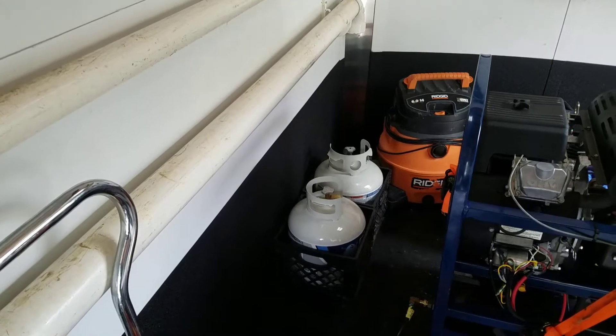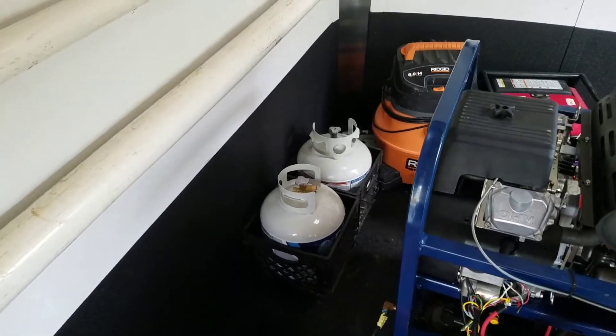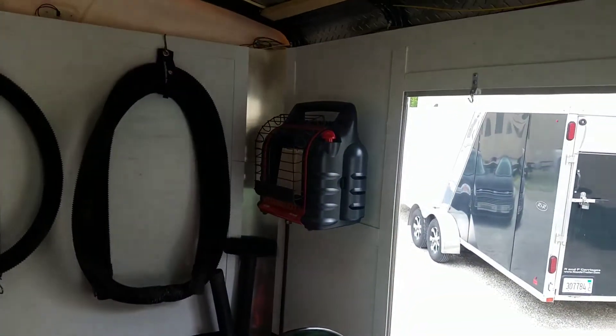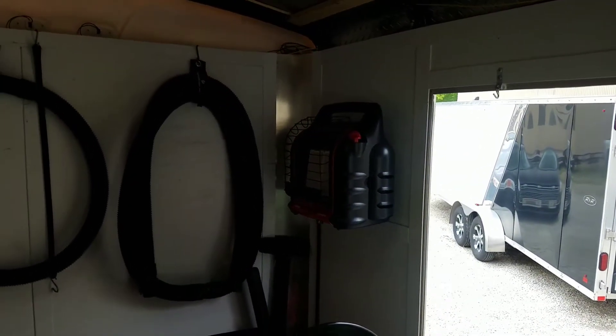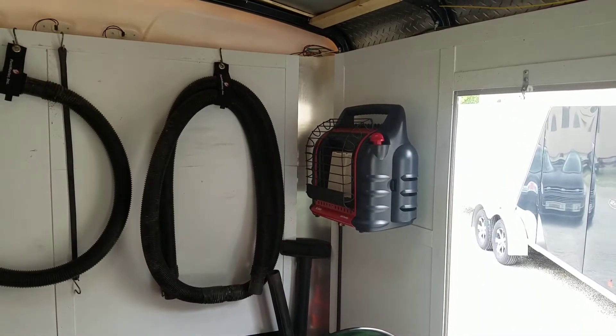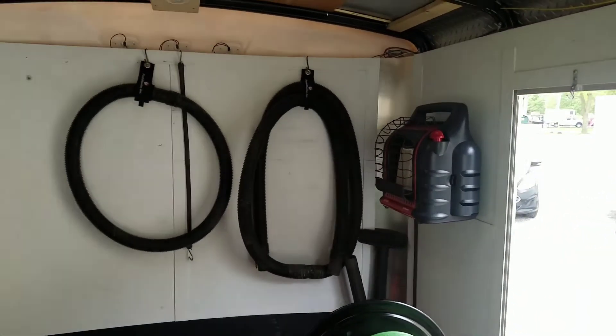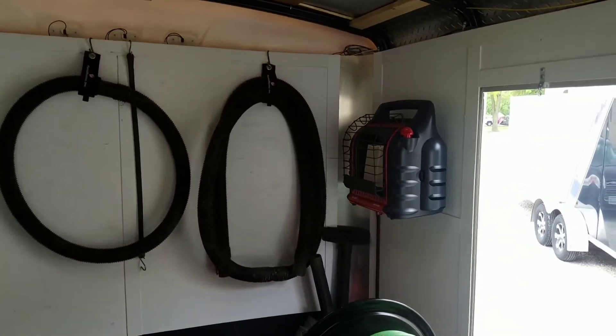Got extra propane tanks for the front of the trailer in case we run out — we can switch to another tank. We've also got a propane heater up here. In the Chicago area it gets pretty cold in the winter, so if it's two degrees outside, we can fire that up and keep it warm in here so nothing freezes.